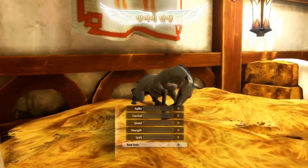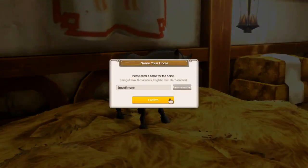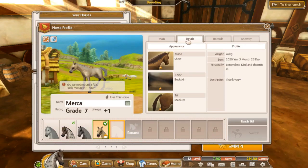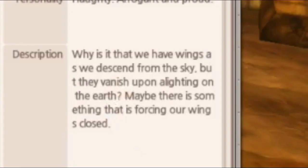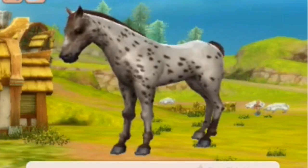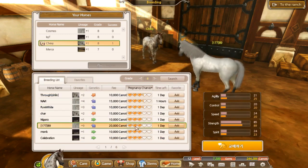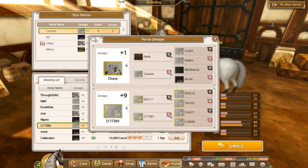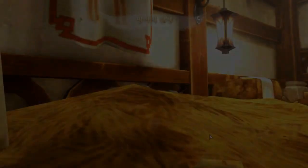Buckskin — I don't run buckskins. It's our K-stacks. They're not like... amazing. It is benevolent. You've seen this description: 'Why is it that we have wings as we descend from the sky? But they vanish upon a lightning — on the earth. Maybe there's something that is forcing our wings close.' What the fuck? Who wrote these? Moving on. I'm tempted to free-do again. 20k — should we spend 20k? This is a plus lineage but mine's not really a lineage. I can't believe we just spent 20k on my alt account. Let's go.